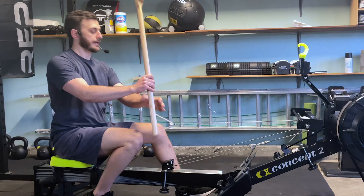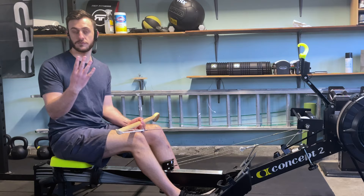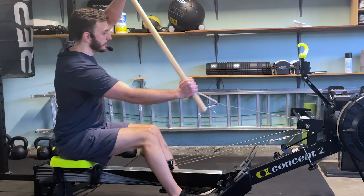Now to begin with, we have four components of our basic stroke. We have what is called the setup, we have the extension, we have the catch, and then finally we have the press, which will lead right back into your setup. Those four components put all together are going to comprise your entire stroke.